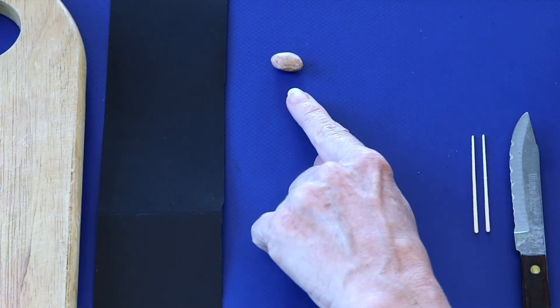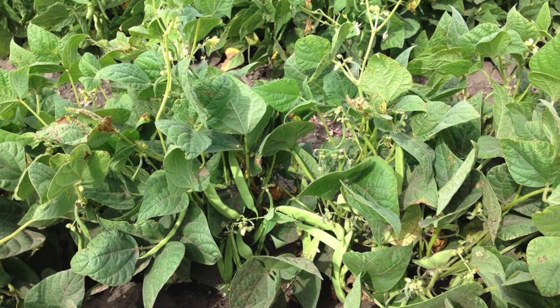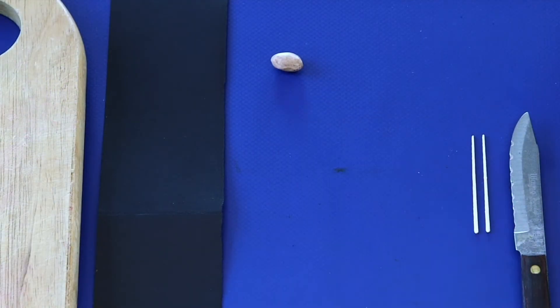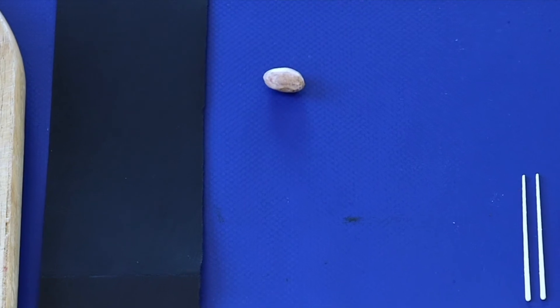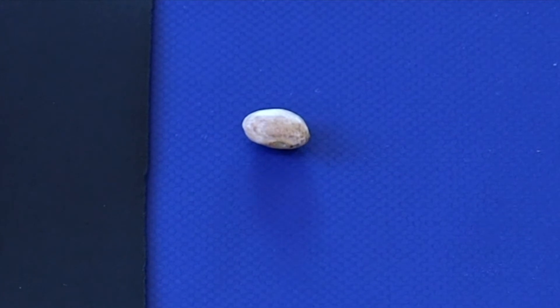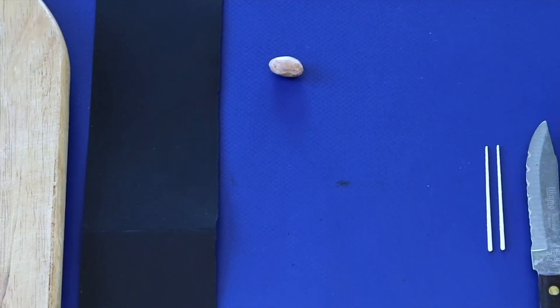This is a pinto bean. The pinto bean is the seed of the pinto bean plant. The job of the seed is to house and feed the new plant. The baby plant begins in the seed. Not only does the seed house the baby plant, but it also provides its first food until it grows leaves and can make its own food. Let's take a look inside the seed to see if we can find the baby plant.